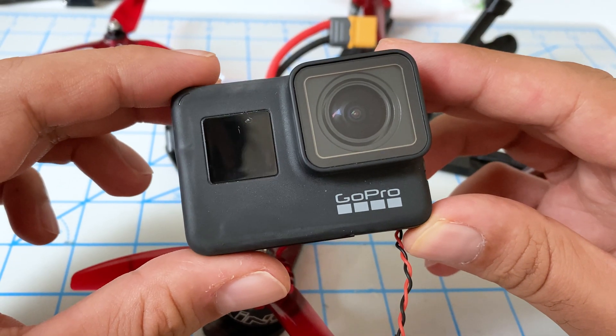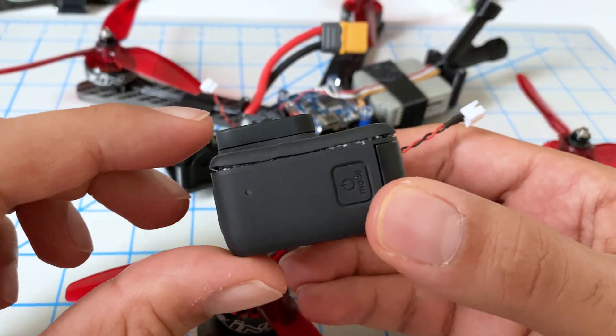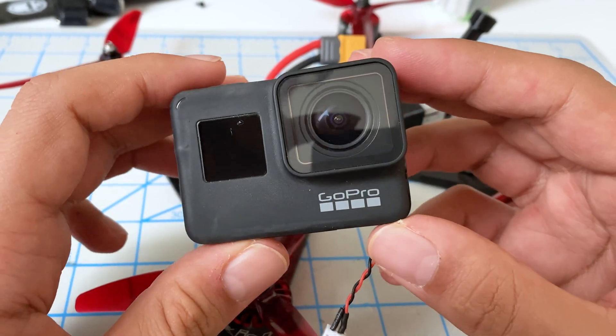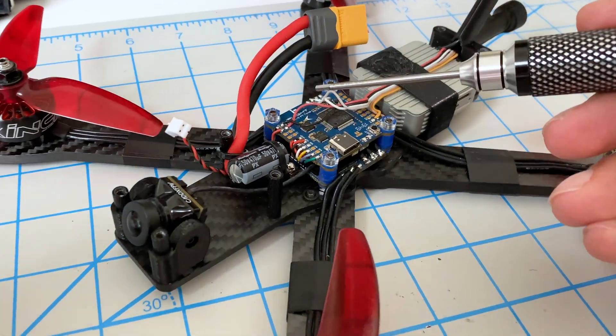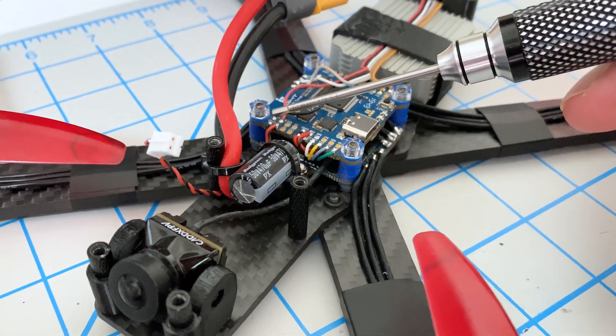It's been a couple of hours now and the glue has dried — this looks pretty good. We could have used a bit more pressure on one side with the clamp, but otherwise this is fine. Now we want to go to our flight controller and find a 5-volt pad. You've got to make sure your flight controller has a decent BEC — this iFlight one has 5 volts at 2.5 amps, which is perfect. You want to make sure you have at least one amp or more.